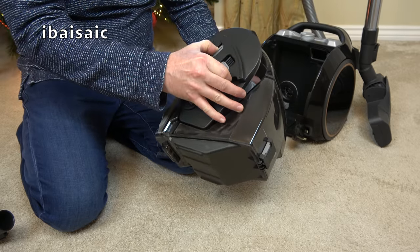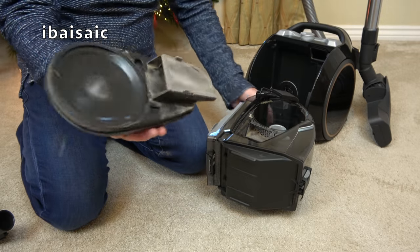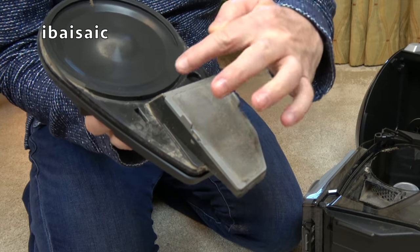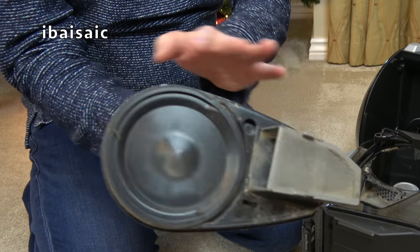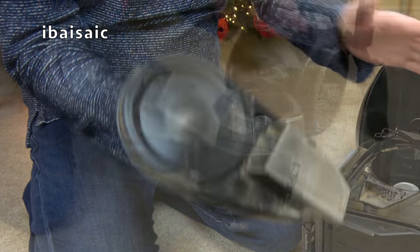One thing I've noticed — if we take off this panel here — there is quite a thick layer of dust and hairs stuck on this little mesh here. Now all this can be rinsed through, it's easy to clean, but you do have to keep cleaning it.